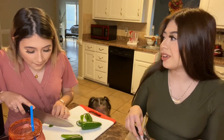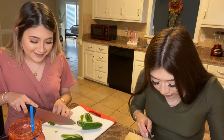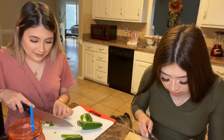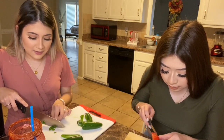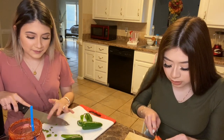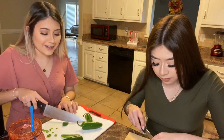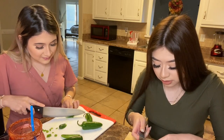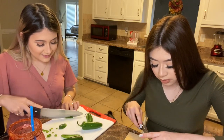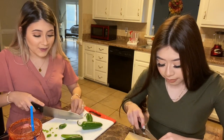These pieces are coming out rough. Nobody ever told me how to cut a tomato properly. You should get your phone and look up how to properly cut a tomato. I hate cooking when I'm not in the mood to cook — even when I am in the mood, sometimes I just don't want to cook.